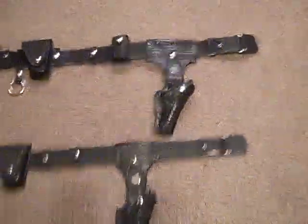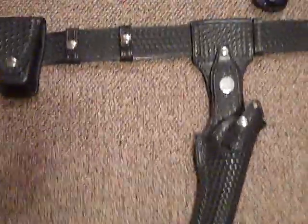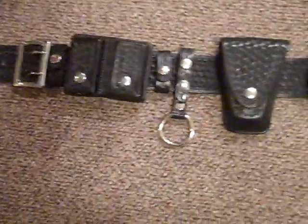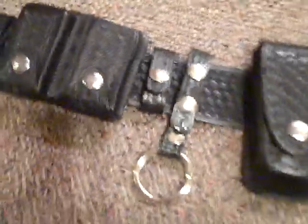These are my two Safety Speed gun rigs — I just got another one. This one you're looking at here is for a six inch. It's all Safety Speed, basket weave — and my cat's on the scratching post if you can hear that. This is basket weave. It's got the double dump pouch and belt keepers.